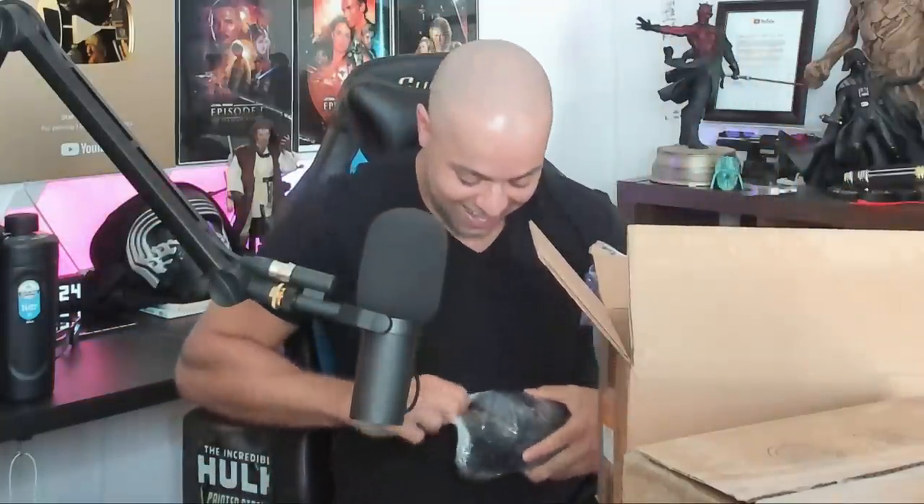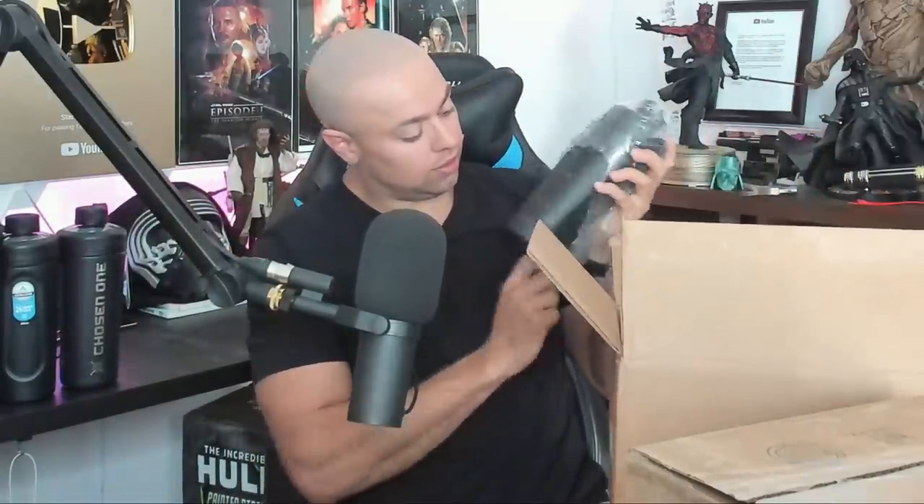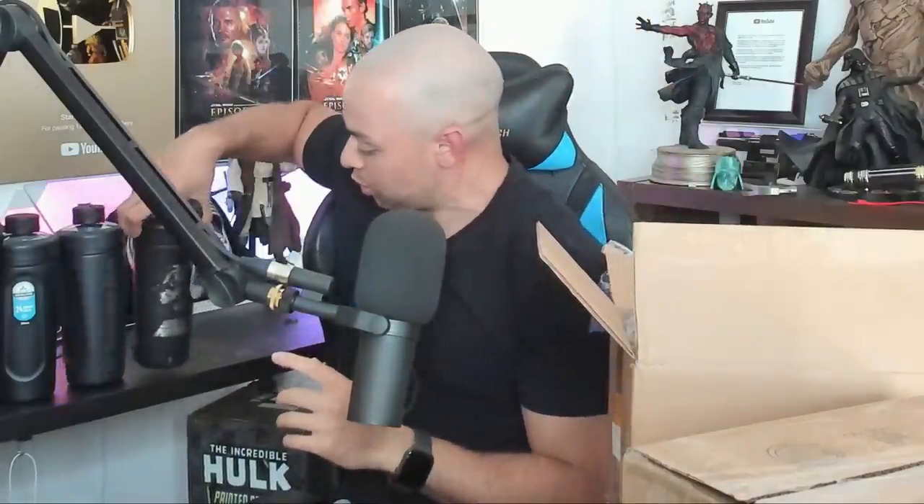We got Vader, let's open them all up. Oh dude, this one is sick — check this out, this is some prequel love right here from the guys over at BlenderBottle. Check what that says — it might be backwards for you guys, but it says 'Chosen One.' And last but not least, we got another Vader bottle. These are very cool, thank you very much BlenderBottle. I'm gonna do a post for them on Instagram as well.